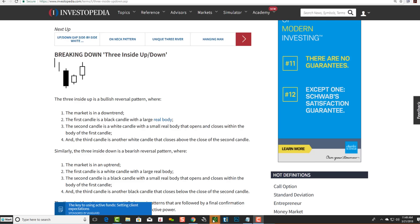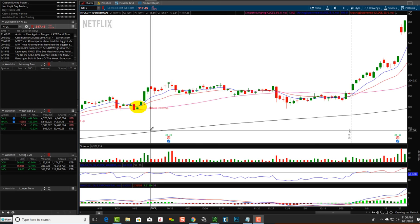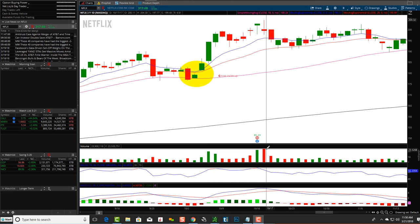So let's go take a look at some real world examples of the three inside up pattern. Right here we're looking at Netflix. You can see a larger red candle, followed by a smaller green real body candle that opened and closed inside this real body, and then the third candlestick closed above the second one. There's a very popular two-candle pattern that makes up this three inside up pattern — the bullish harami. Make sure you watch our bullish harami video.